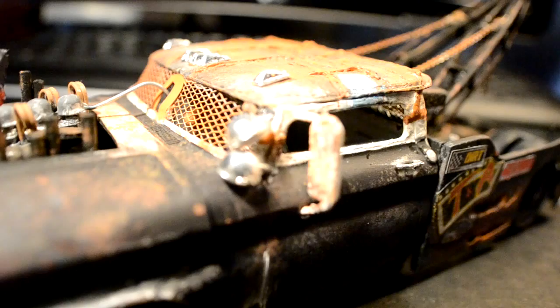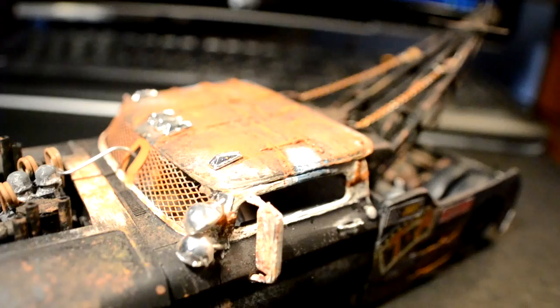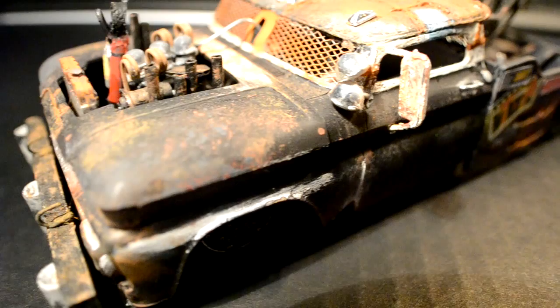I also put on the little patrol lights, which are made out of the headlights from a '32 Ford kit. Those lights on top are from the fire truck kit, same with the mirrors.